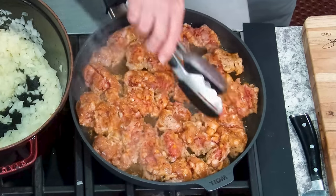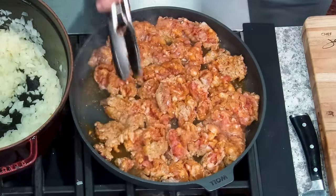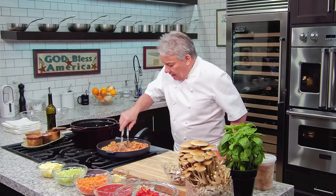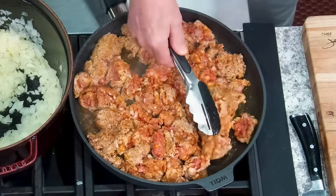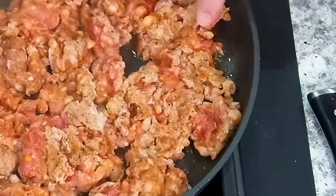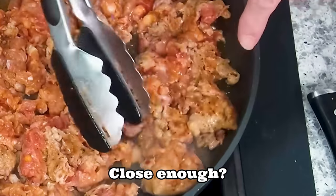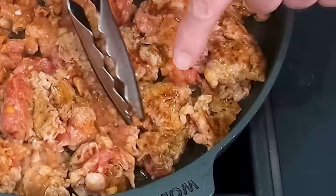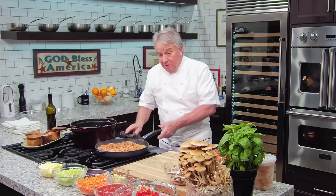Let's look at the sausage — it's still got a long way to go. You can make it with beef, with sausage, with whatever you want, but the secret is to caramelize it. See right here, there's only one little piece that's got some caramelization — that's what we're looking for. We've still got a long way to go before we have enough caramelization.